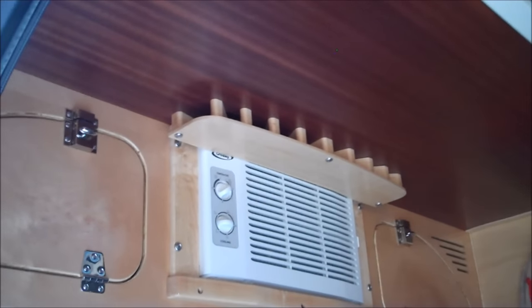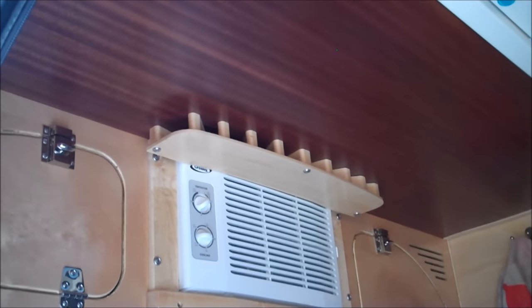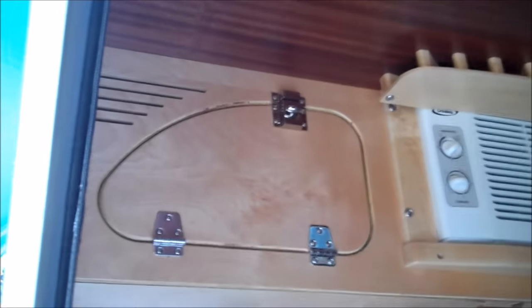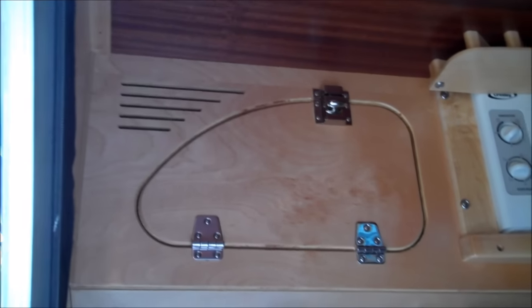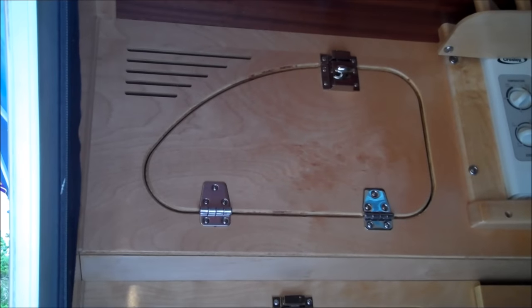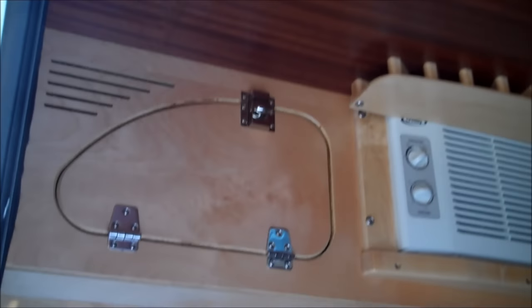You can see they've added some venting for the air conditioning to help distribute the air a little better. The cabinet doors have now been shaped into a teardrop shape, which is nice. They've also got mahogany on the inside.